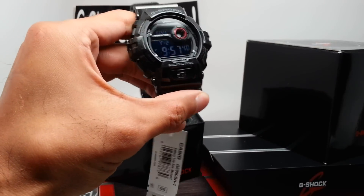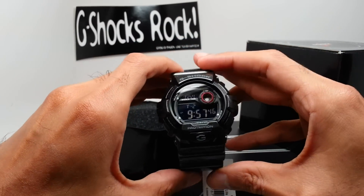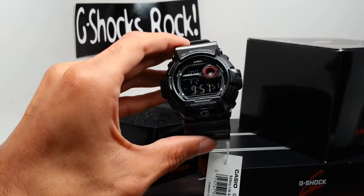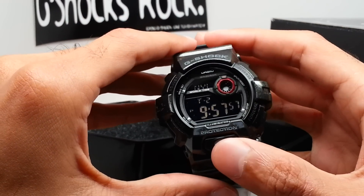The base model price was $110 — the G8900SH-1, that's the standard model. If you like the watch you can get the standard model, but of course this is not the standard piece — this is the exclusive giveaway prize.